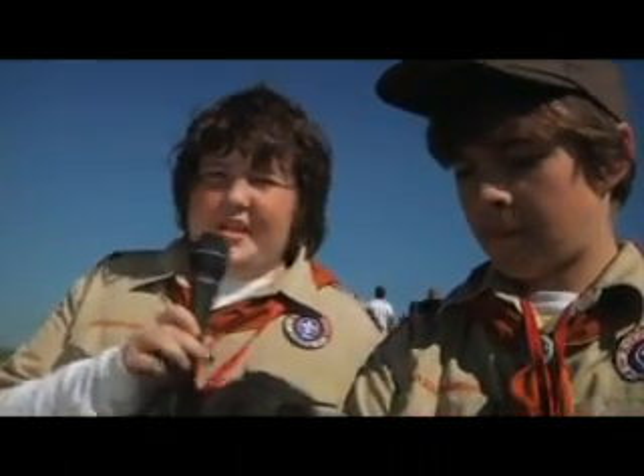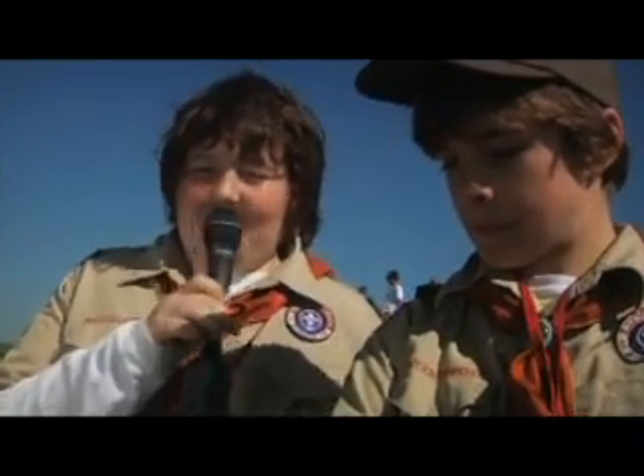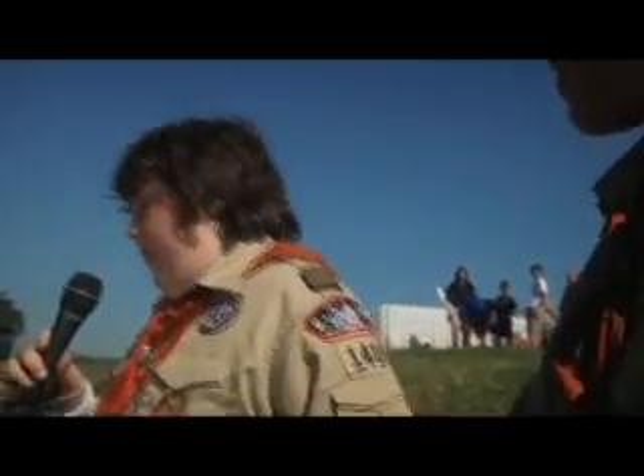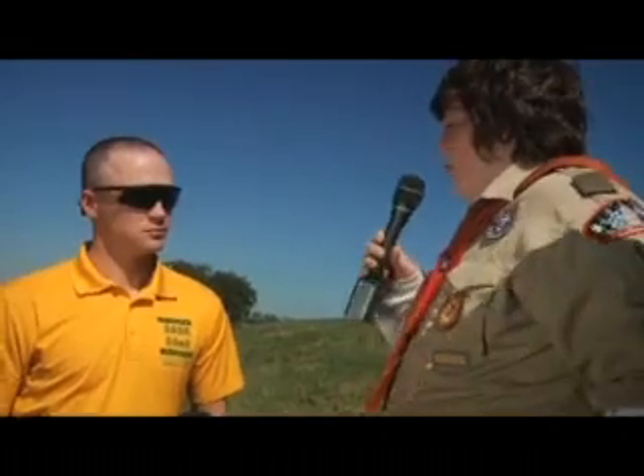It's a fairly new sport that has taken the country by storm. Now here with us is the head of the event. So what are some safety features you have to go along with mountain boarding?